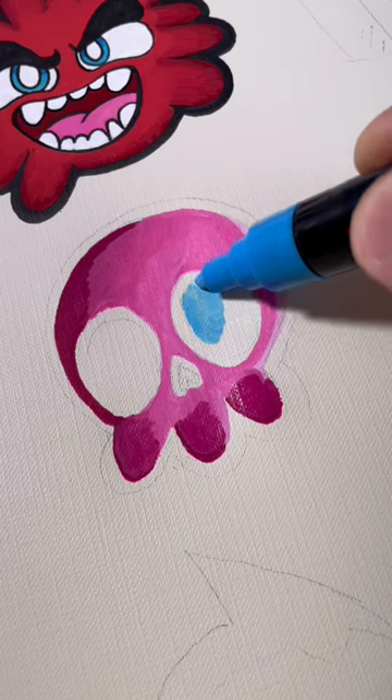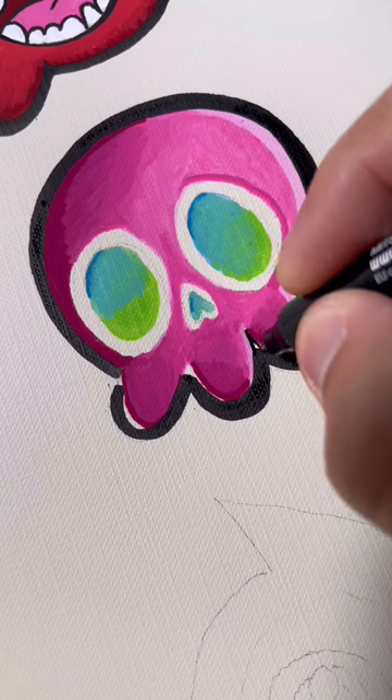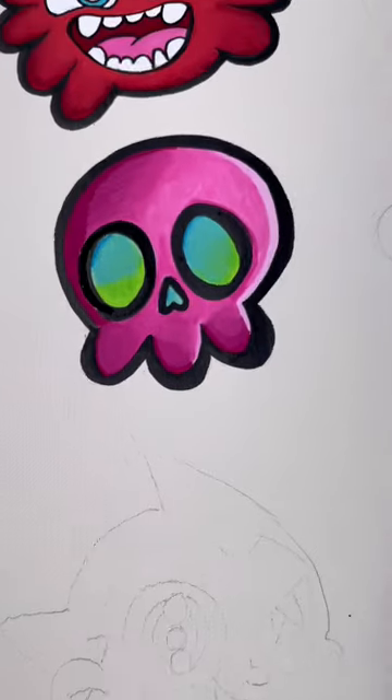I'm doing shading with Posca pens, which is a little bit more difficult than with alcoholic markers. But it's good to think about how much detail and how much we can finesse these simple drawings. They take a lot longer than you think.